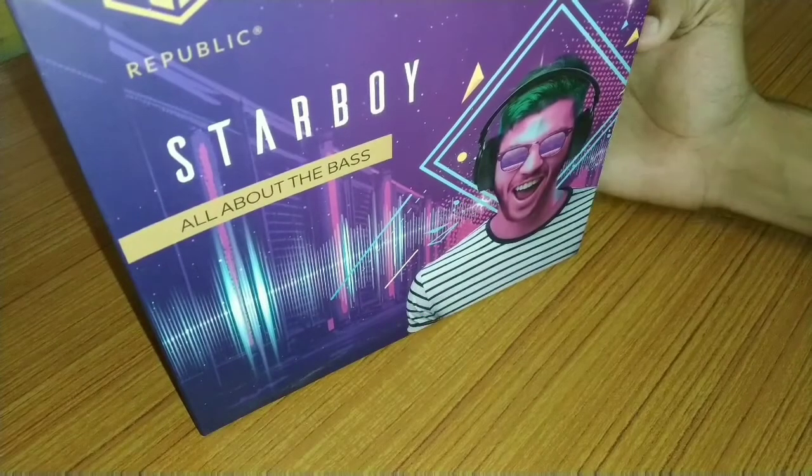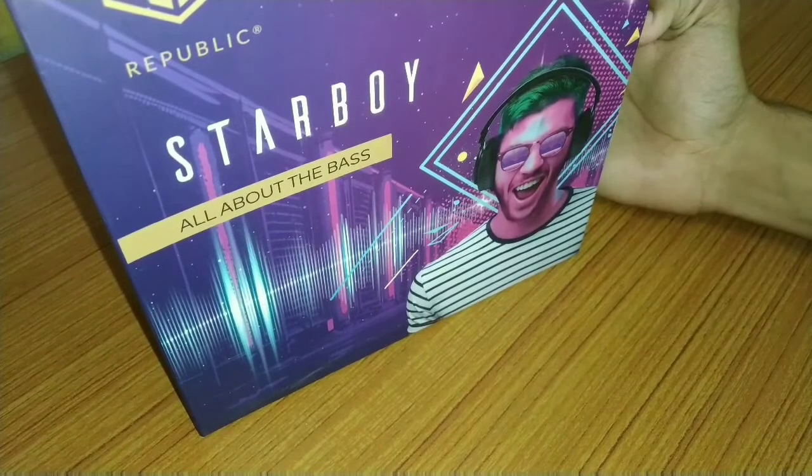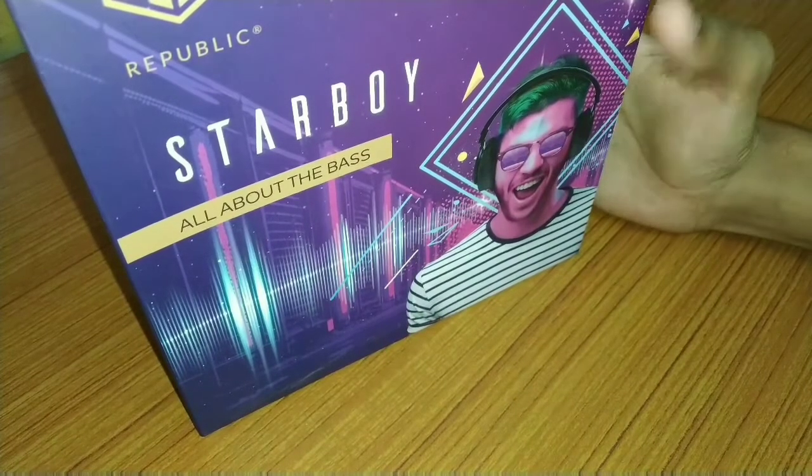Hello friends, welcome to my channel. Before I start this video, if you haven't subscribed to my channel, please subscribe. I have regular videos like this. Today we are going to do New Republic Headphones Unboxing — Starboy Edition.